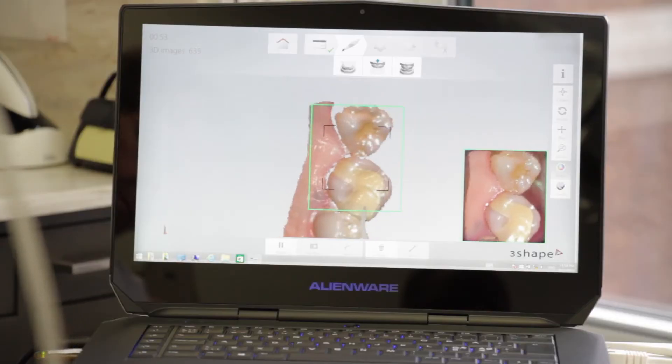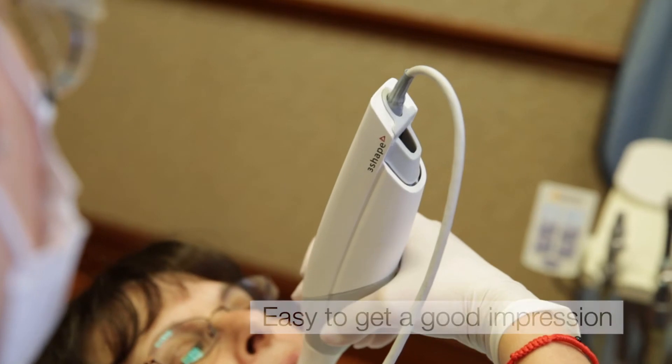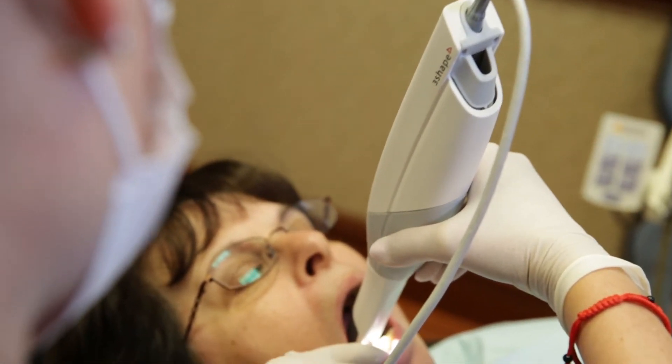There's no problems with capturing the lip, capturing the tongue. The TRIOS unit knows intuitively how to eliminate those interferences, so that it captures only the information that I need to get the work done.